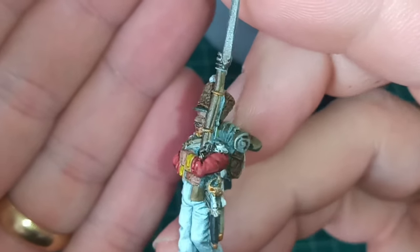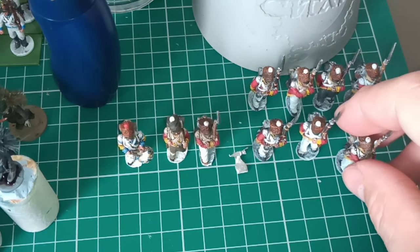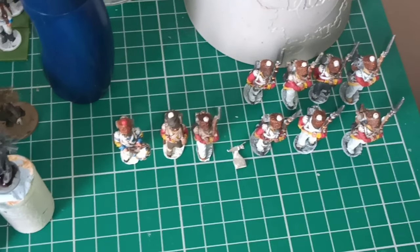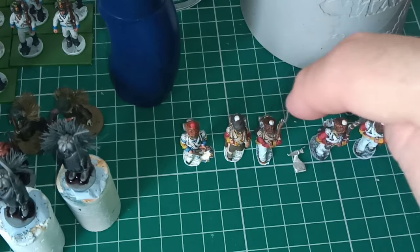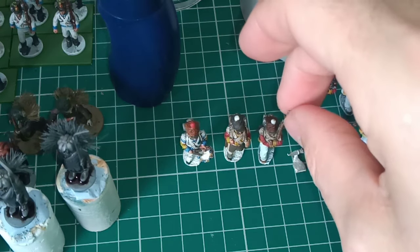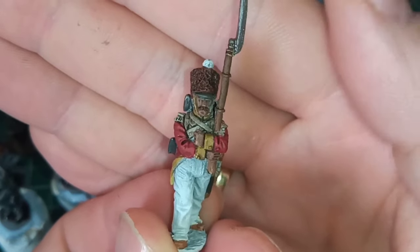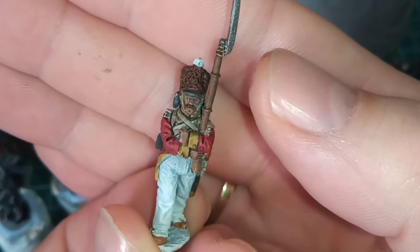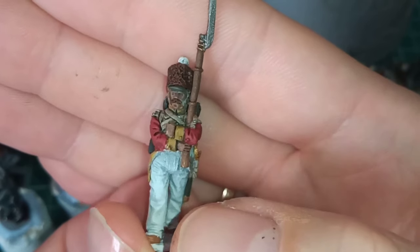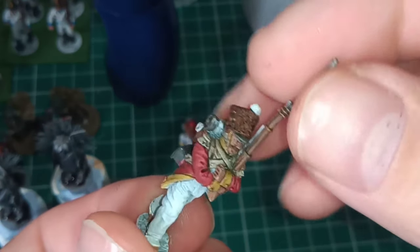Really pleased with this one as well. I've got the colours down. These two have had a wash — you can see how dark it is. I've still got to bring up all the colours: the red needs to be highlighted, the yellow, the strapping, the face — the trousers have been washed, they were too bright, but yeah, really pleased with them, just waiting for the wash to dry.